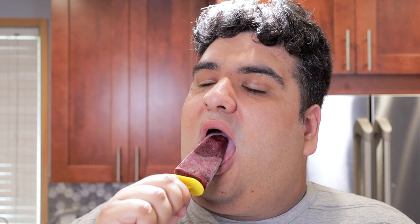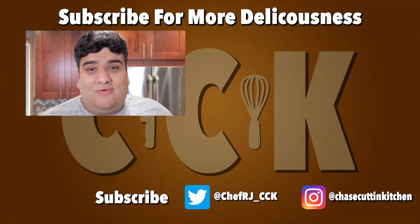I know I said this at the beginning of the video, but please delete your Facebook. They sold your most private information, without your permission, to third-party companies and you still bend over and take it from Zuckerberg. This has been Chase Cutting Kitchen. I'm CRJ, making cooking fun. And meaning it this time. Thanks for watching.